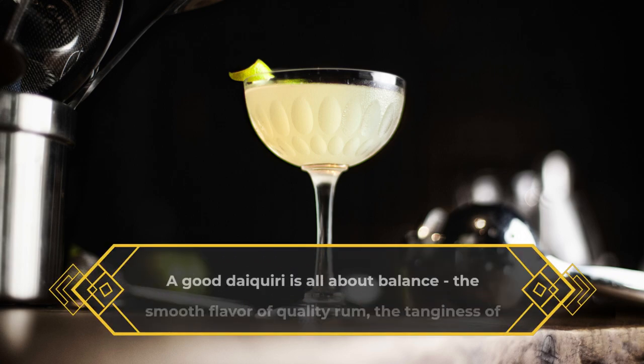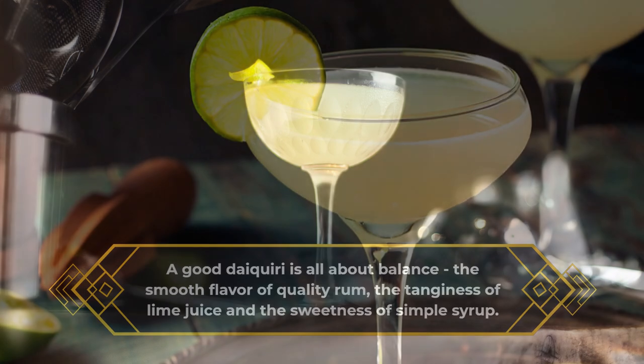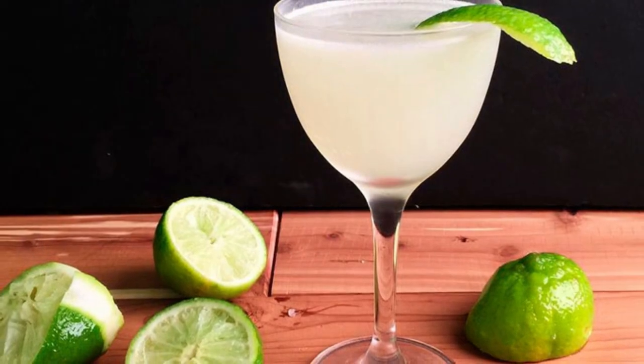A good daiquiri is all about balance: the smooth flavor of quality rum, the tanginess of lime juice, and the sweetness of simple syrup. With only three ingredients, daiquiris rely on striking that perfect balance between sweet and sour.